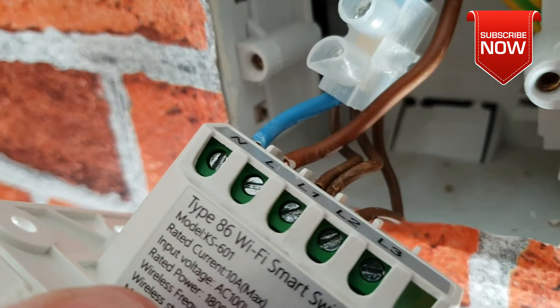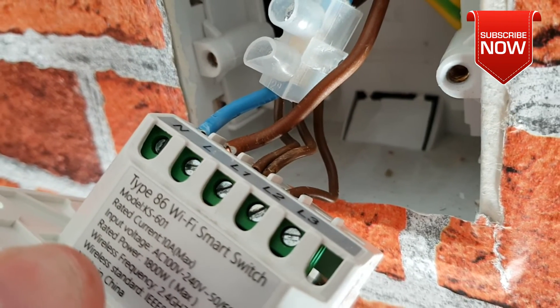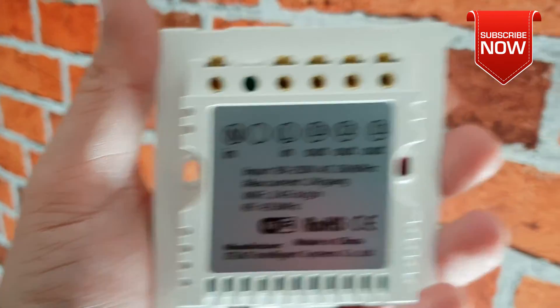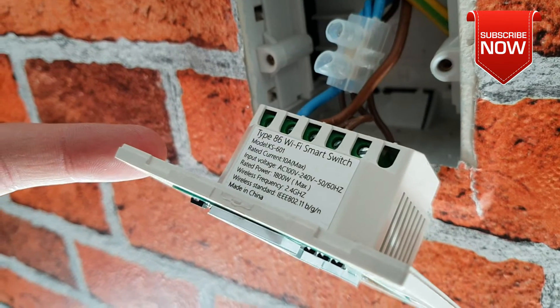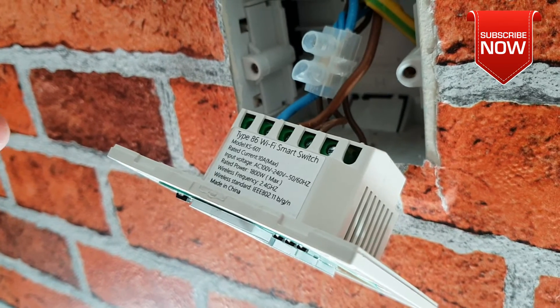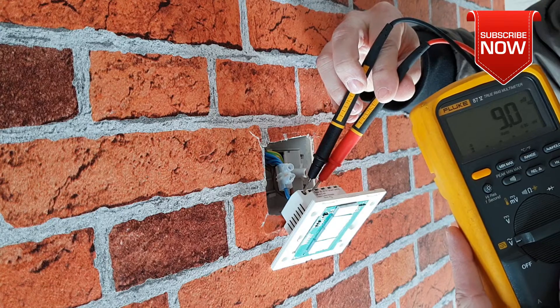Right in here I have got the live, neutral, and three light connections, as you can see, which we will be connecting to our Sonoff three-channel switch. You can also see the difference in quality — this is Sonoff, and that is the old manufacturer I had before, not really reliable at all to be honest. Now, if you're not capable or confident enough to do electrical work, don't touch it.